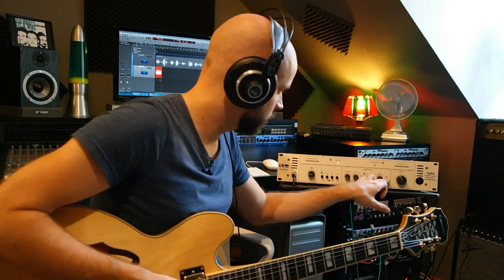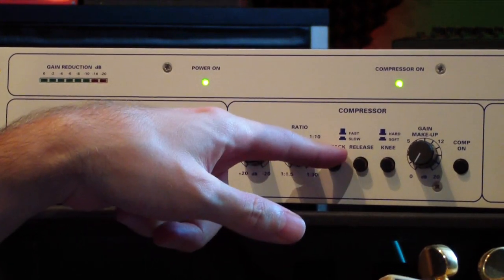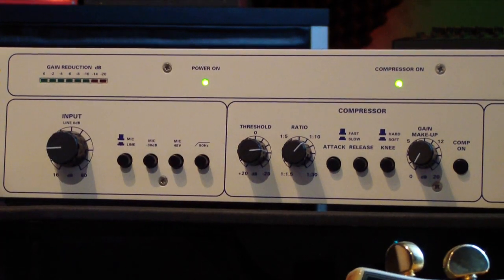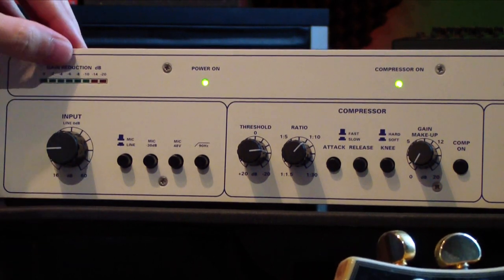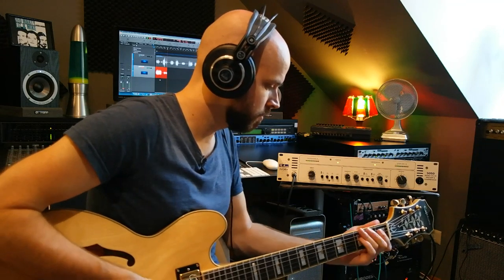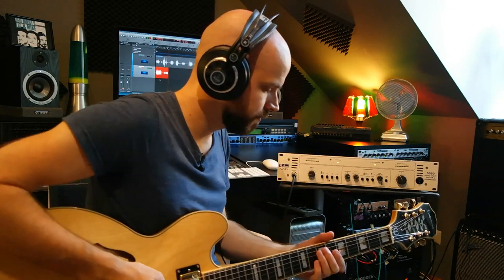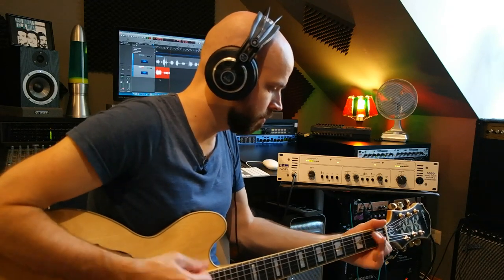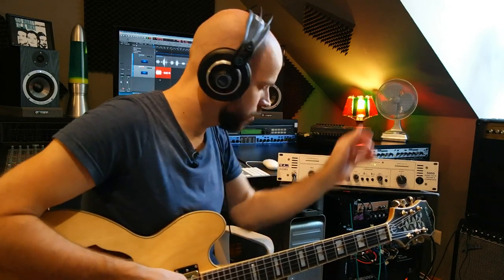Now let's check the compressor out. Let's go to a high ratio again here, maybe hard knee. Let's take a slow attack first and a fast release. So we've got a gain reduction of negative six here. Let's take a fast attack. I hear a lot more compression — goes up to negative 10. Now let's try soft knee, which should be a little bit more musical.